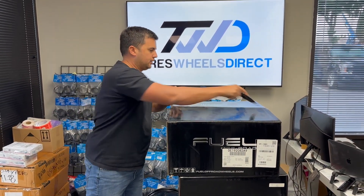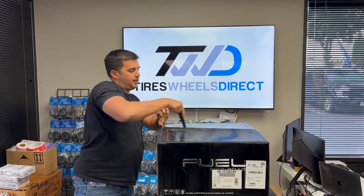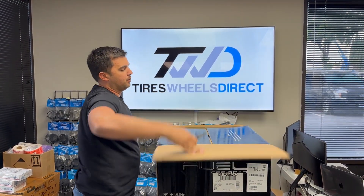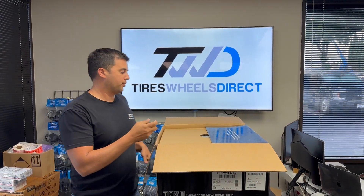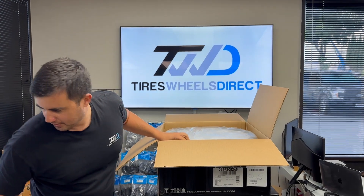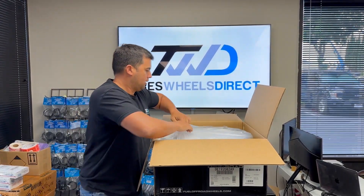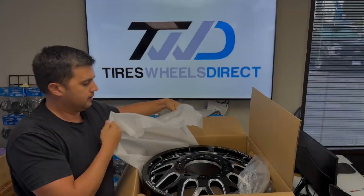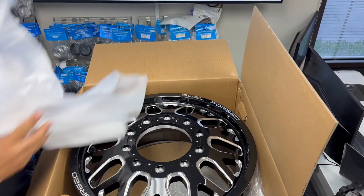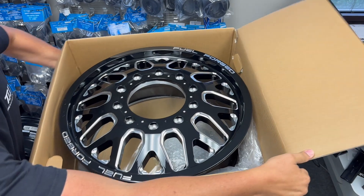I'm going to showcase the front and rear so you guys can take a look. You can see the lip depth on the front wheel, and then on the rear wheel — on dually wheels the front typically doesn't have a big lip, but you can see it here. So this is your front wheel.